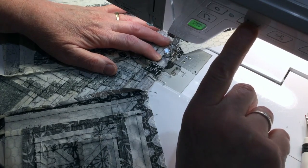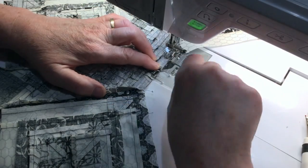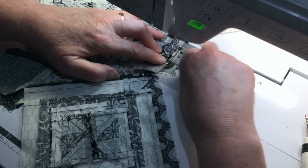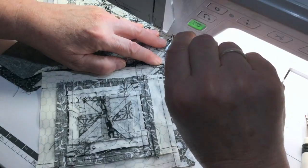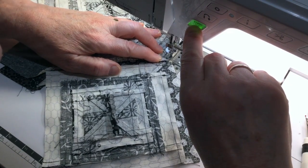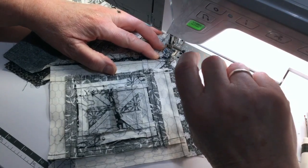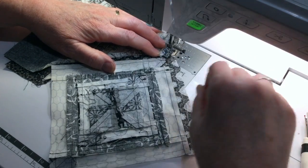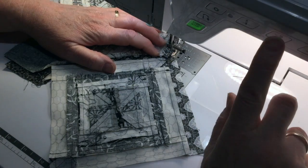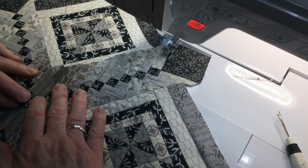We're going to lock that and I'm going to put that on fairly slow and be very careful how I get through this. I want to stop right at that mark, so I'm going to go very slow. I'm not going to go over my pin but right next to it — this is a little harder with this foot, but I love that quarter-inch foot. The most important thing here is this center square.